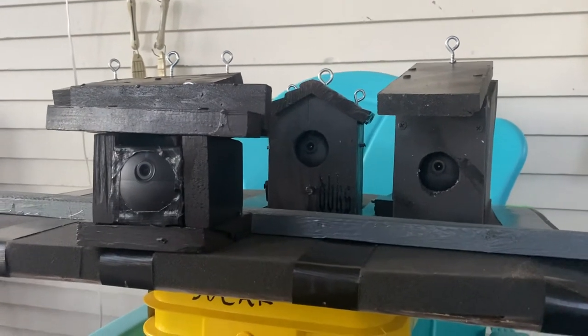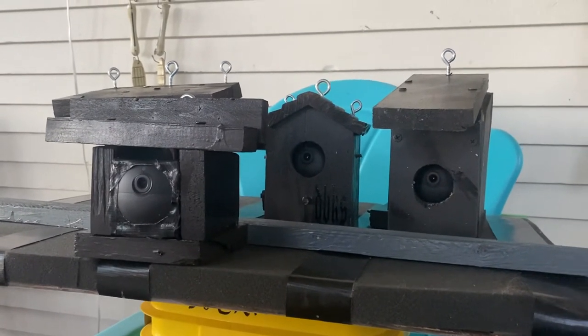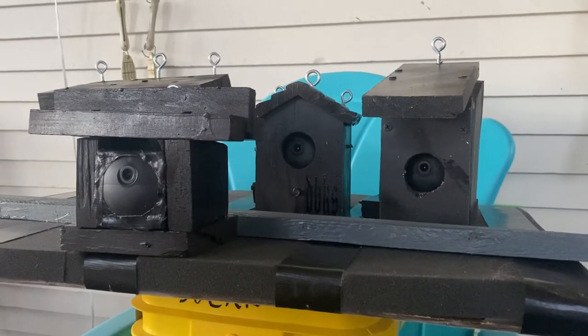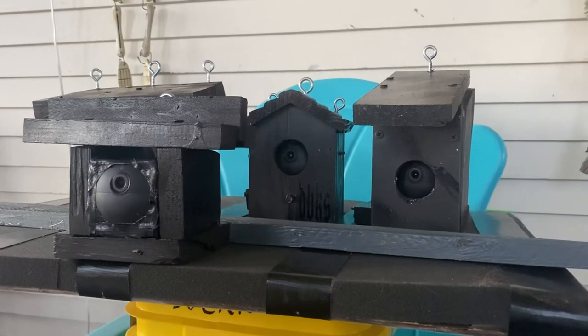Just some new additions if you're in the market for some Wyze outdoor wireless cameras. We can mount them on trees.